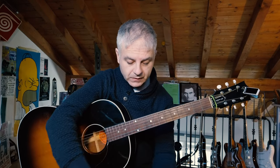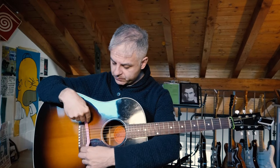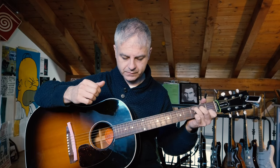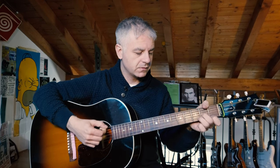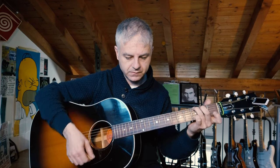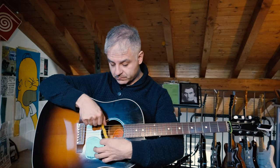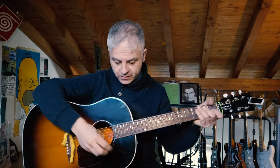Now if I use a different kind of material, for example I put a hairband. I put it here and it sounds like this. With the pick. If I use another kind of hairband, like for example this one, which is similar to a sponge, I get this sound.